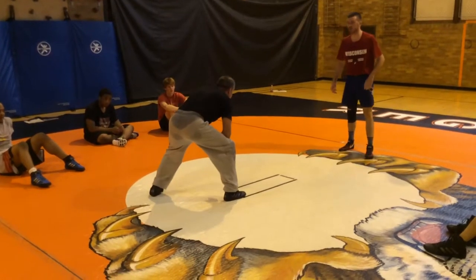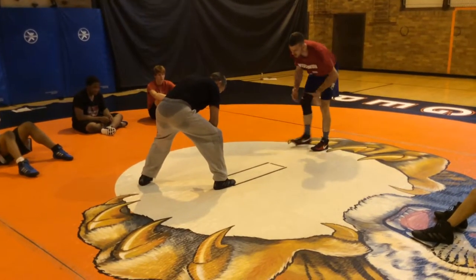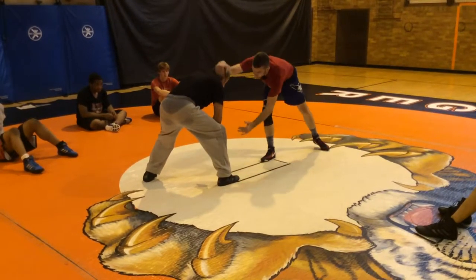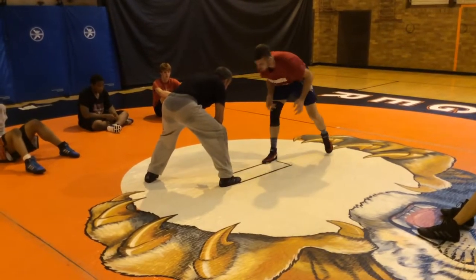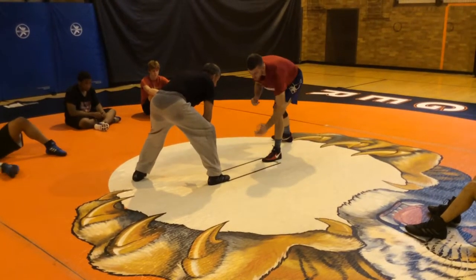Let him put his foot on the line first. Now we're going to go ankle pick — same thing as our low single. I need to mirror, or line my feet up. I'm not going to be able to ankle pick with my feet all crisscrossed. I need to line them up. If that foot is forward, my foot needs to be forward. This hand is shooting right to the shoe.